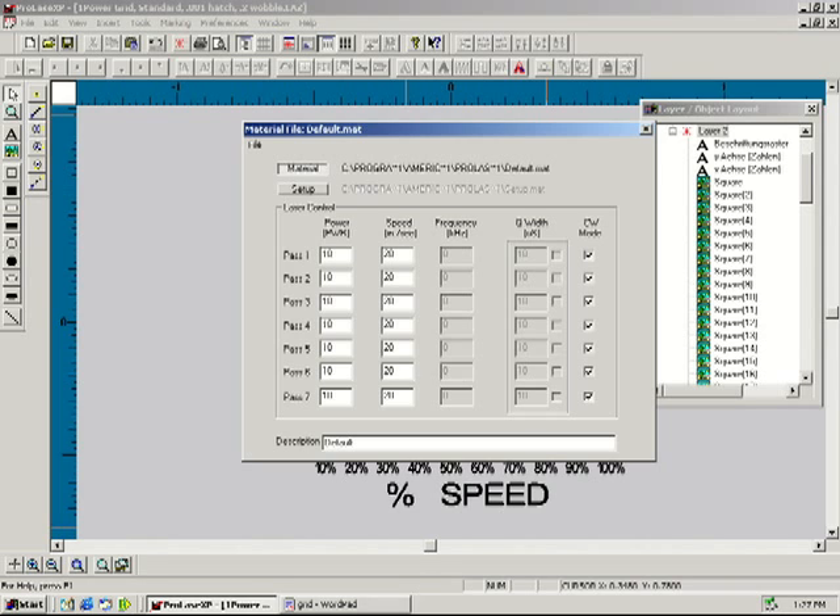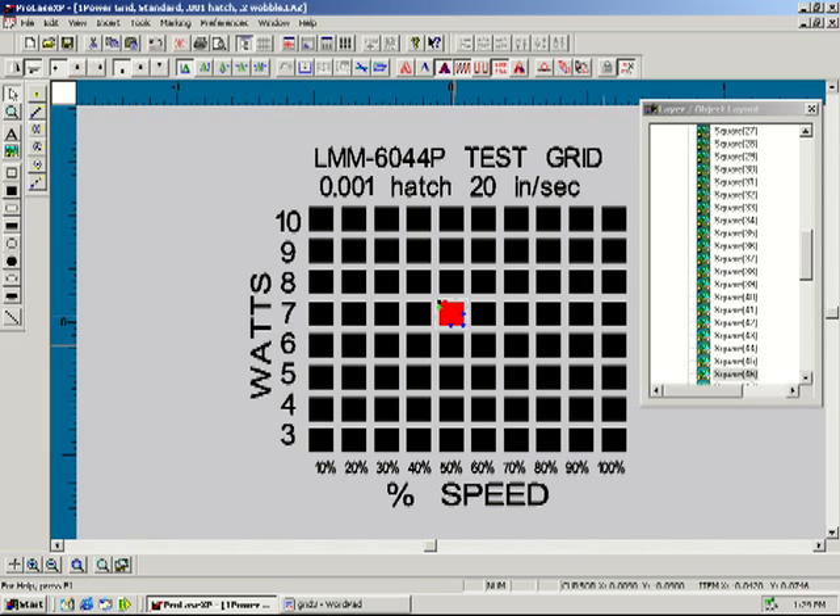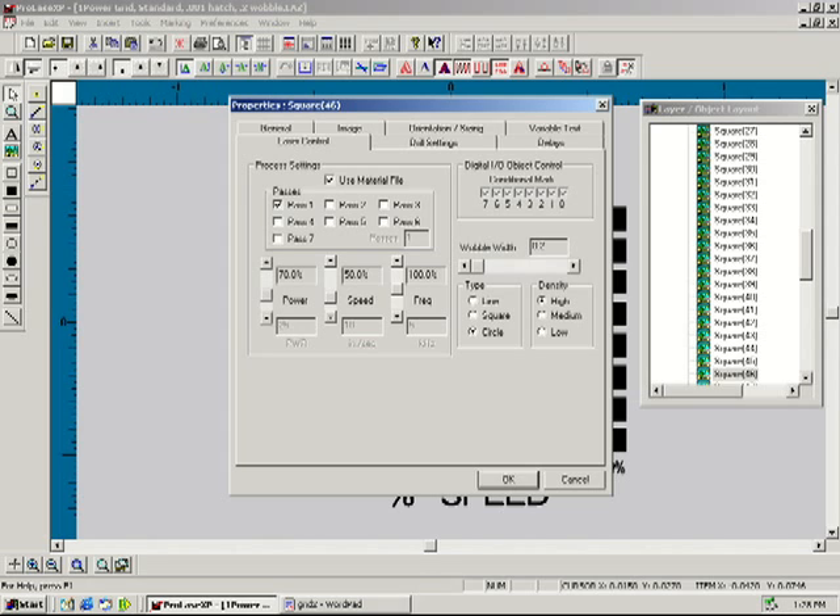We will set the laser's writing speed at 20 inches per second. You may also note that our hatch spacing is set at 1 thousandths of an inch. If you select the square at 7 watts and 50% marking speed, you will see that it corresponds with the correct laser settings.